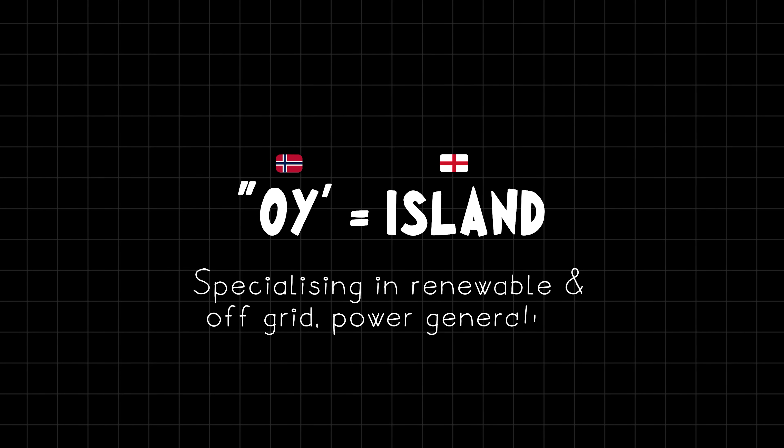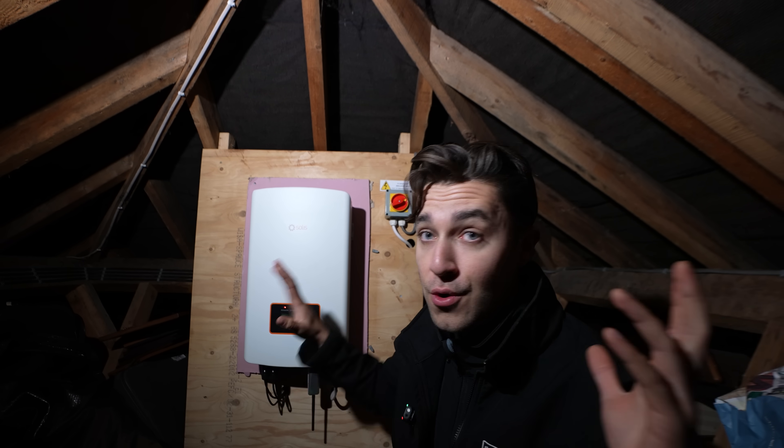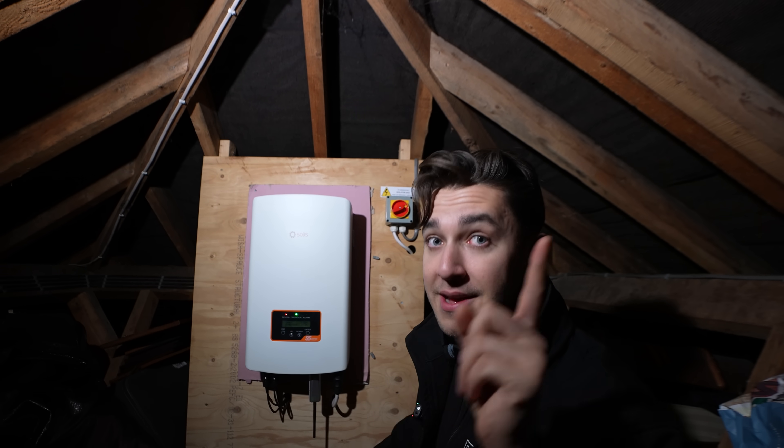That's where we come in — we are OI Electrical. OI is the Norwegian word for island; we specialise in island mode power, basically taking your existing systems and putting them off-grid. Let's get into the episode.